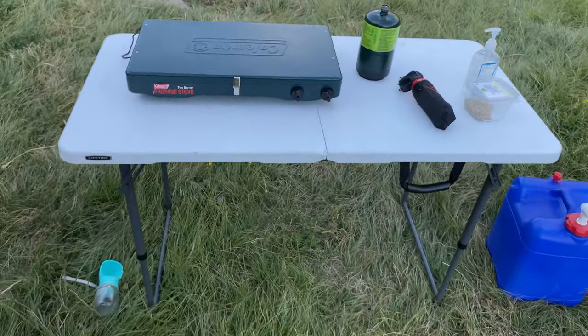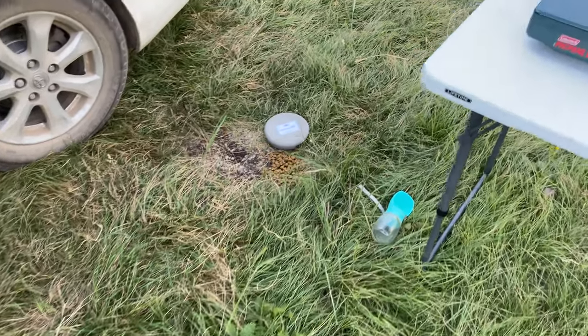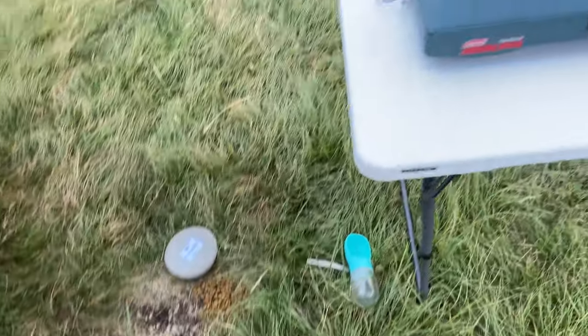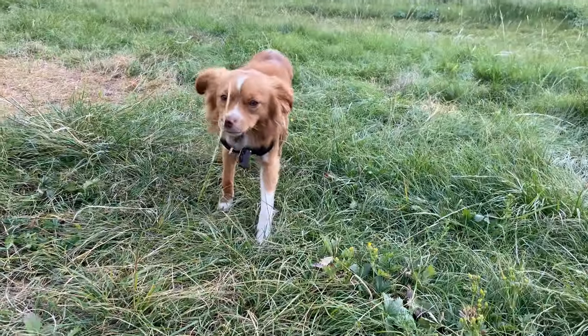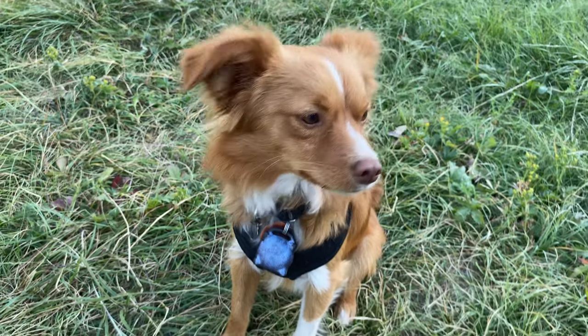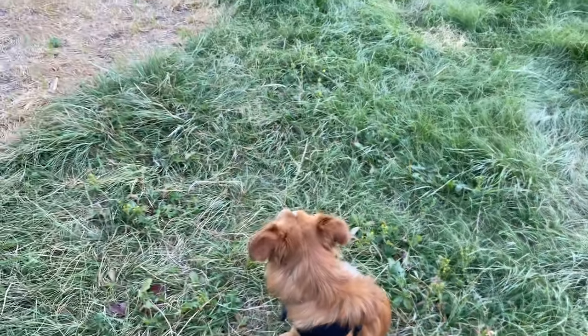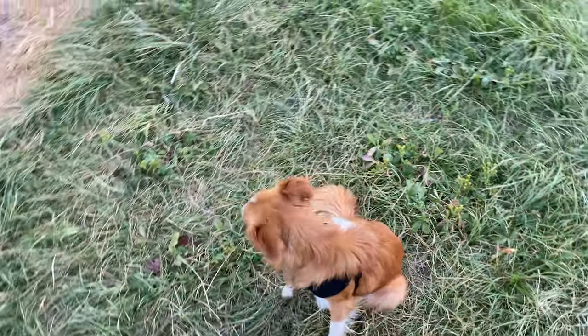Sorry about his food bowl - he likes dumping it. This is Cricket. He's a good little traveling dog - he's perfect for being in the car. We've had him for about two months now and he's been great.